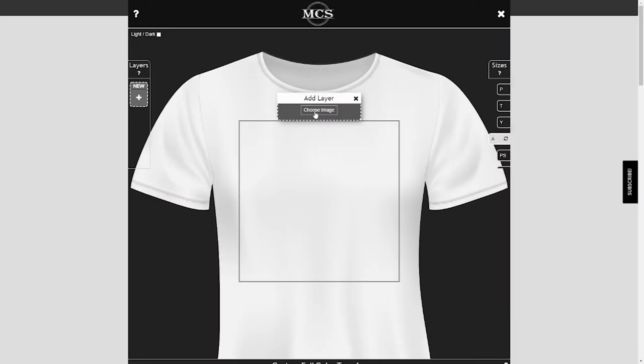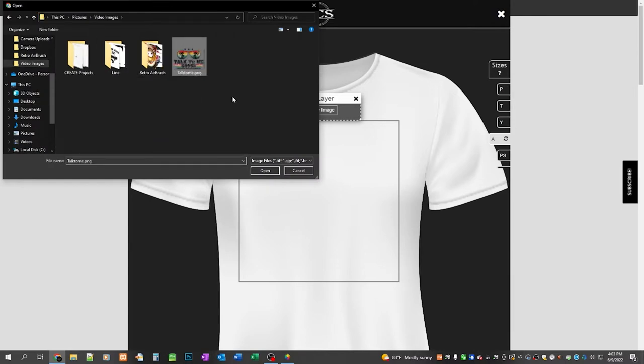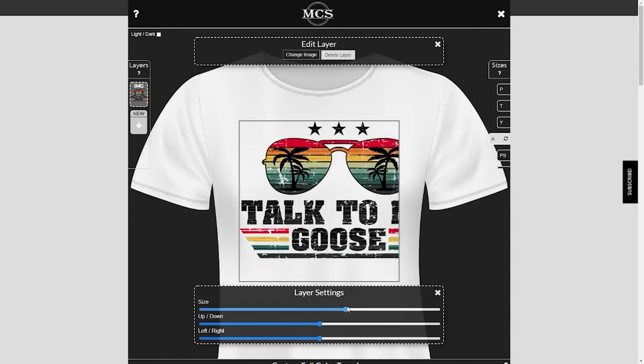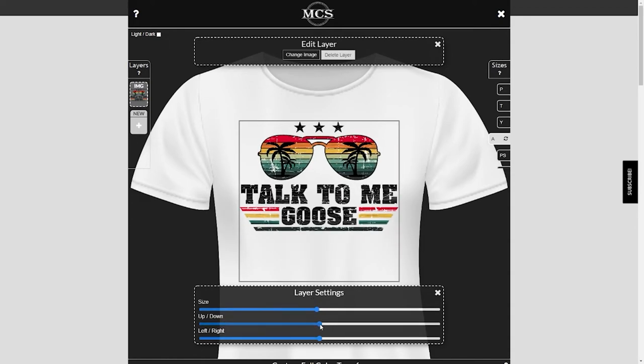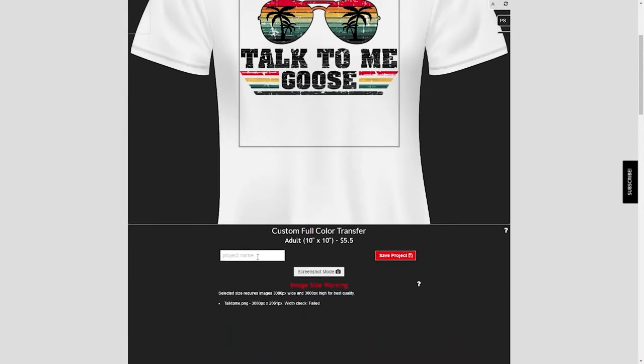Now we're to where we need to be. What you're going to do is click Layers, choose image. Go ahead and pick the picture that you want. If you want to move it around, you can click on it and then size it up or size it down. You can move it with the sliders — simple basic things. I don't want to do that though.